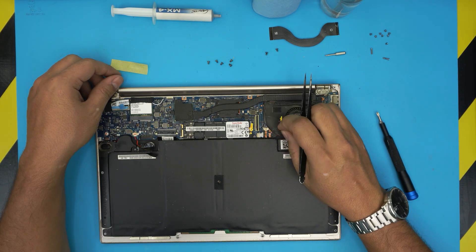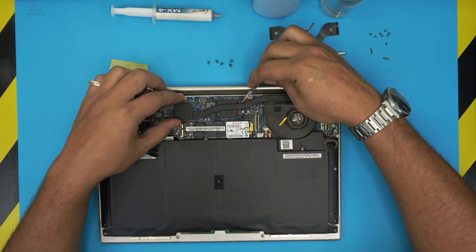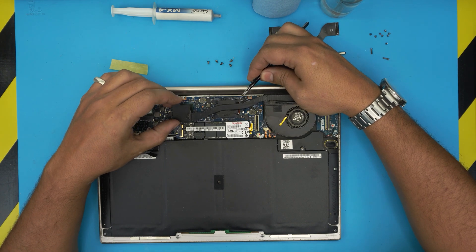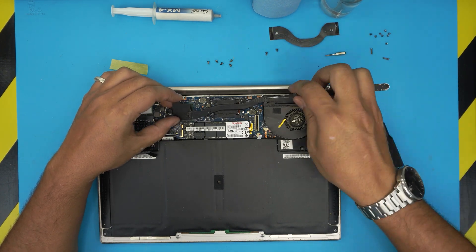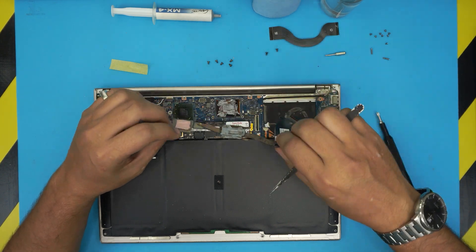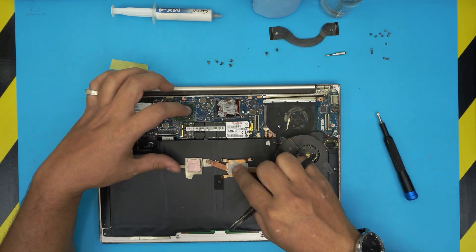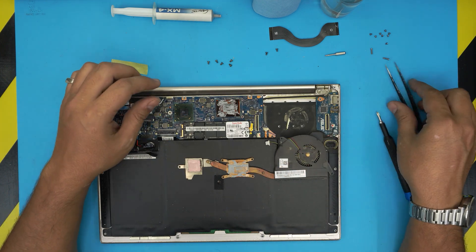Don't pull too much or you'll damage the backlight. Move it around slowly and bring it to the side. Once it's loosened up, lift the heatsink — but don't lift it from the tubing end, otherwise you'll bend the tubing. Lift near the CPU side. There we go — you can see the old thermal paste is dried up and pretty much useless.